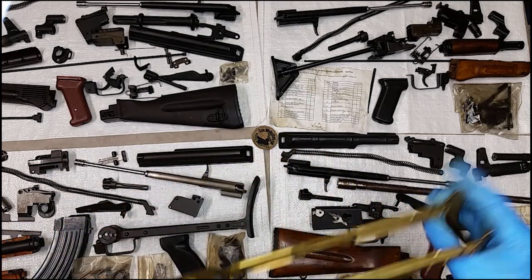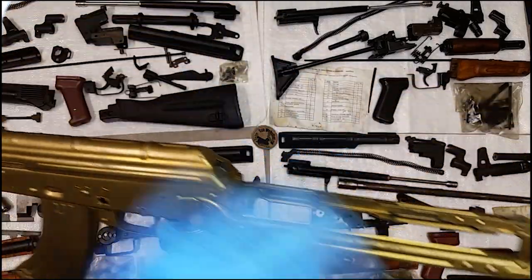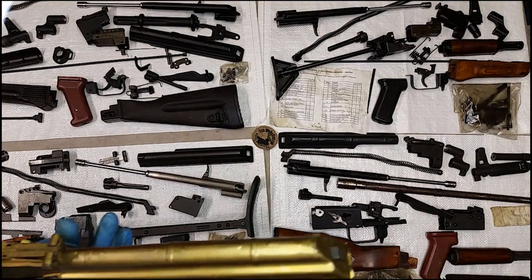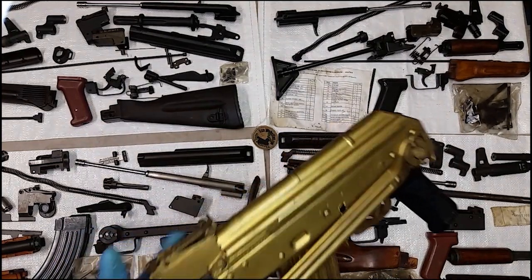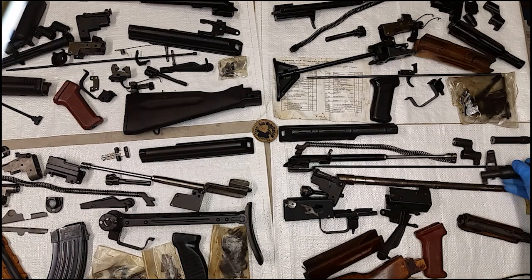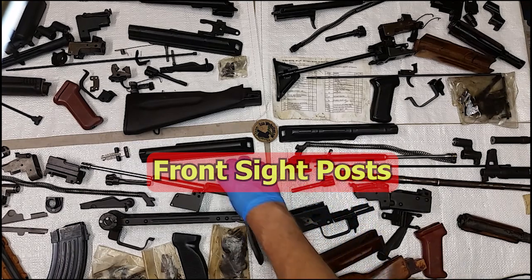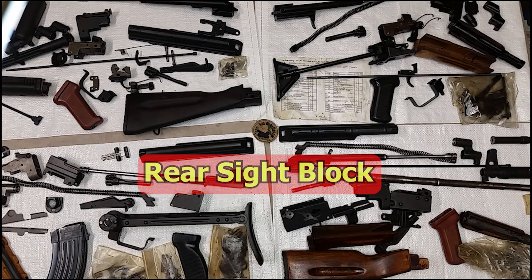The under-folders don't give you much cheek weld. People tend to hate them because while they're kind of wide, they're so low compared to the sights and everything. I think of the AK as a two-points-of-contact gun, and sometimes three. If you don't think of it as requiring three points of contact, then you don't have to fight with AKs. But those topics are getting beyond the realm of parts kits and beyond the realm of the differences and similarities between these parts kits.